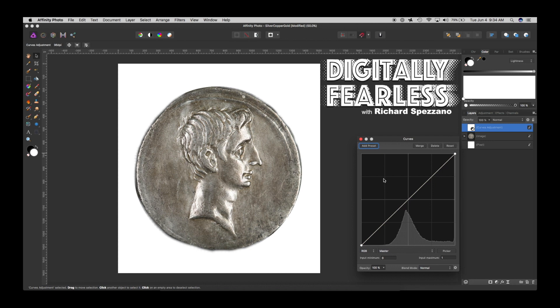When you go to Curves, the first thing you want to do — instead of Master — is go to your Reds and bring your Reds up. If you bring your Reds up like that, you've just changed something from silver to copper. Then you want to go to Greens and bring your Greens up as well, but not quite so much.